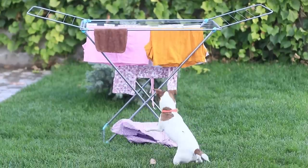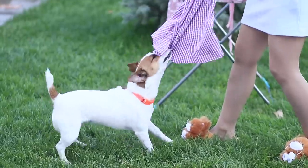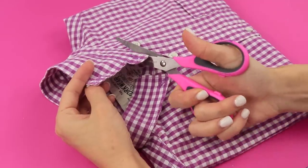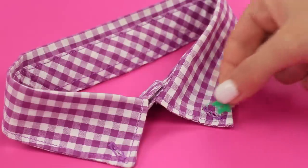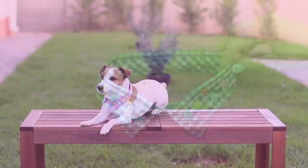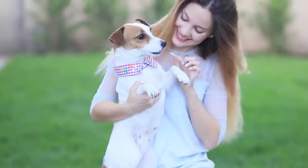I think my puppy loves this shirt a little too much! Hey! Give it back! Oh no! Too late! You loved it so much you tore it? Cut off the collar of the shirt. Take some thread and star-shaped buttons. Sew the stars to the collar. Put it on your dog. Did you get what you wanted? I bet you are happy now!